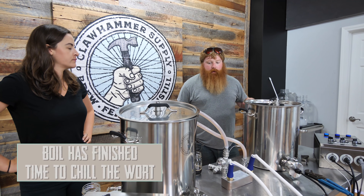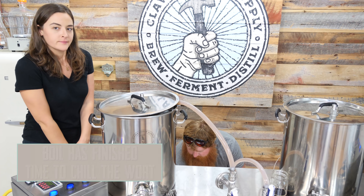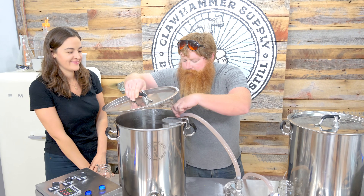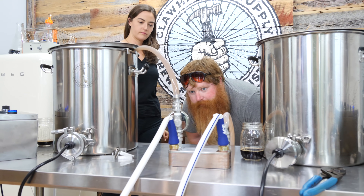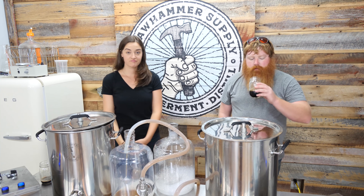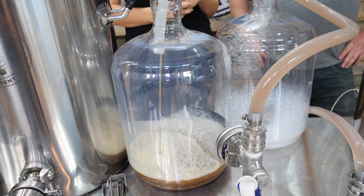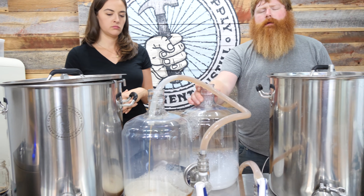I'm going to turn the cooling water on and chill this one first. Let that aerate as it goes in — got a healthy stream there. It could be healthier but our groundwater is still pretty warm. How well do you think this aerates? Real well — that's some mighty fine aeration if I say so myself.